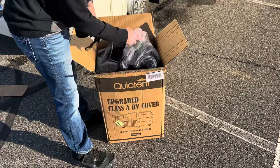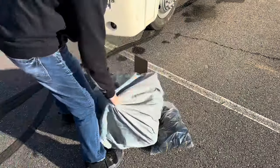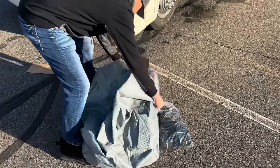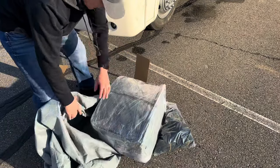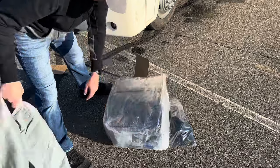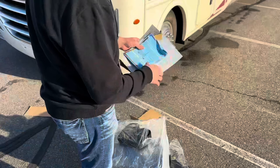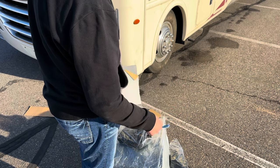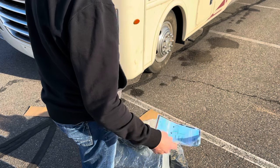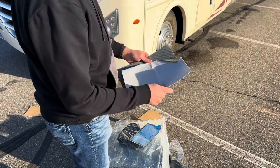The cover has several straps that help secure it down to the sides of the RV. It comes with a bag to store it in — it's actually vacuum packed in here, so this thing is never going to be this small again, but you do have a pretty good size bag to keep it in. In addition to all the straps, there's an instruction manual — pretty straightforward. We just have to get it up on the roof, roll it out, and drape it down the side.